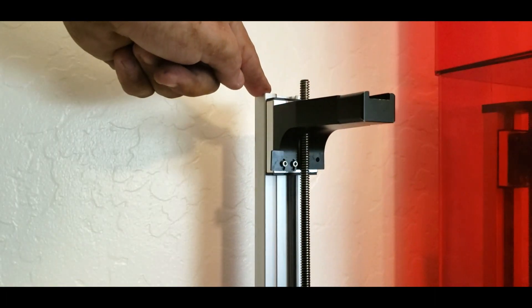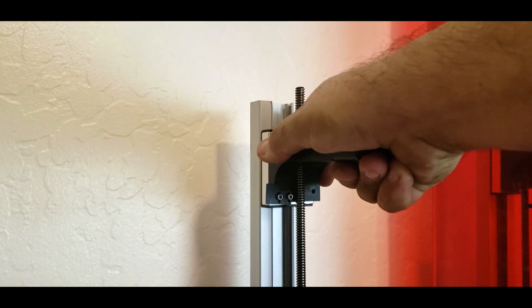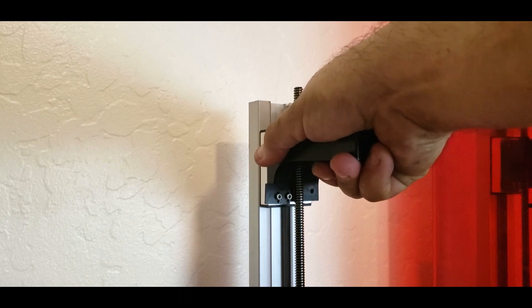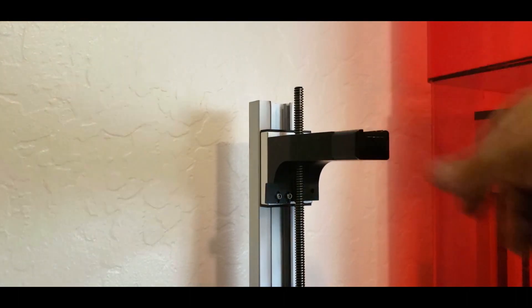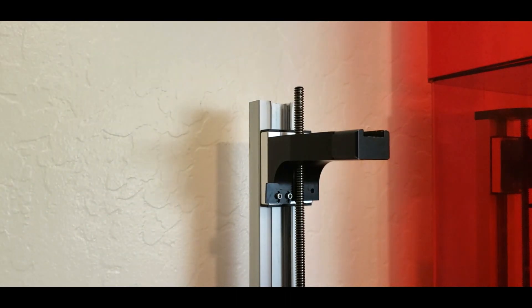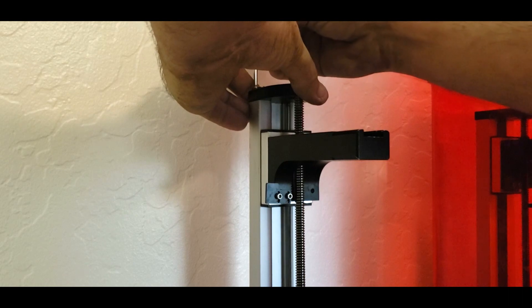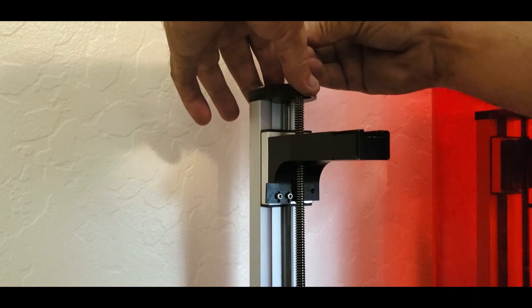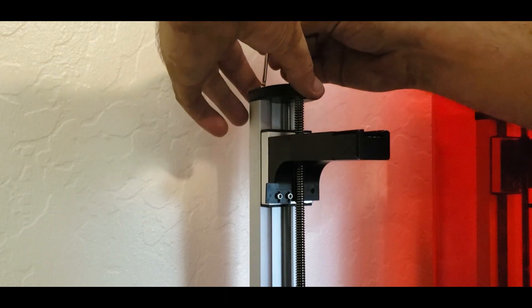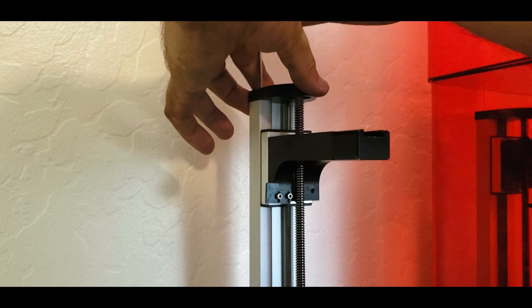Get it down just a little bit more — and this is now sturdy as can be. There's no up-and-down flexing; the whole printer is flexing because of the shelf it's on, but this arm is good to go. Now just go ahead and put the top plate back on, go through the bed leveling process as normal, and if you were experiencing z-banding before, by doing this you should no longer experience it, or it should be greatly reduced.